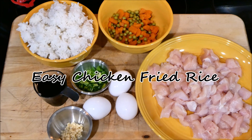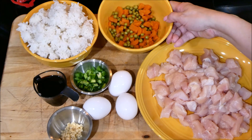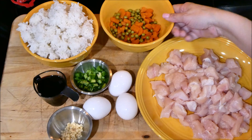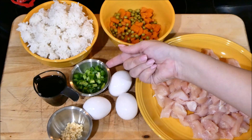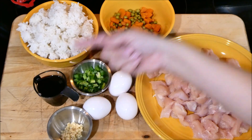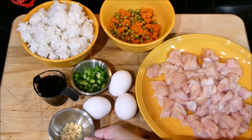These are the ingredients we're going to be using. Here I have one chicken breast that I went ahead and cut into half inch pieces. Back here I have half a cup of peas and half a cup of carrots — I'm using the canned version. Here I have four and a half cups of cooked long grain rice, three green onions thinly sliced into rounds, four tablespoons of soy sauce, three large eggs, and one teaspoon of minced garlic.